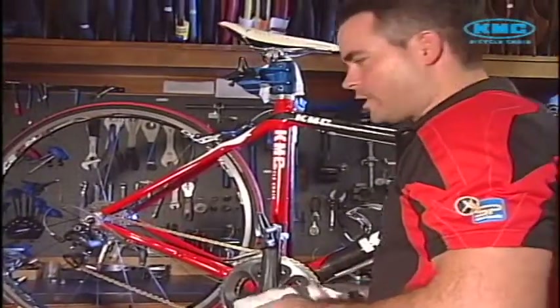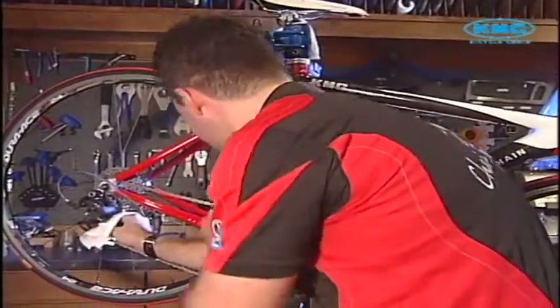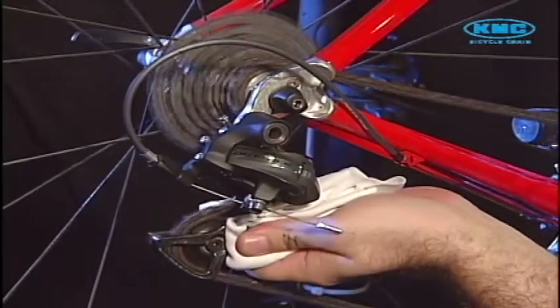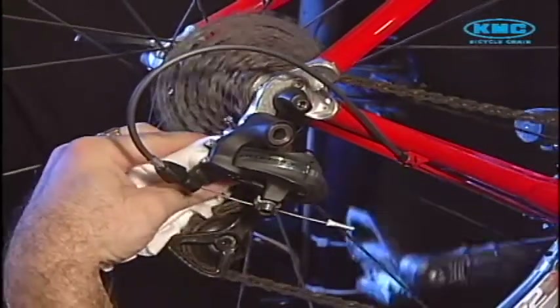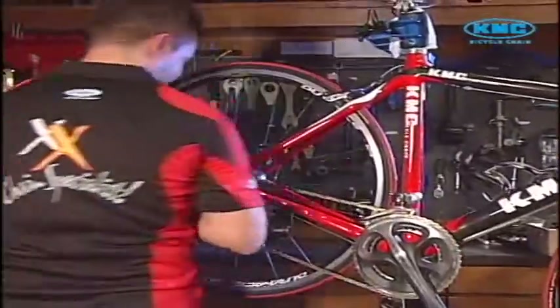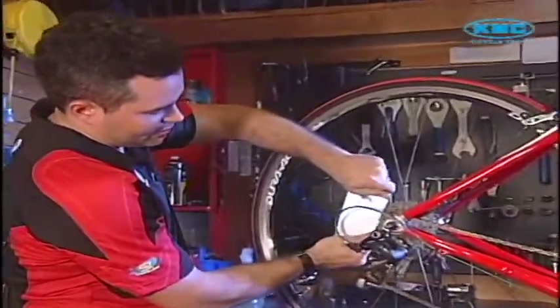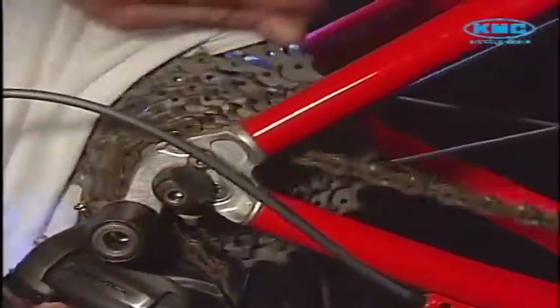You can also clean your rear jockeys on your derailleur — just hold and pedal backwards. To clean your rear cogs, just stretch out your rag, put it in between, and clean like so.